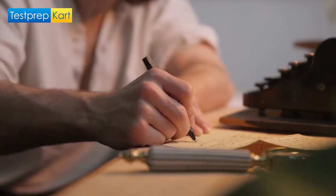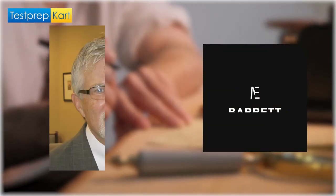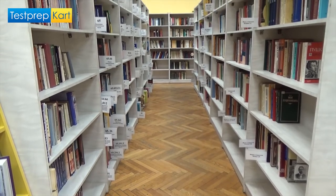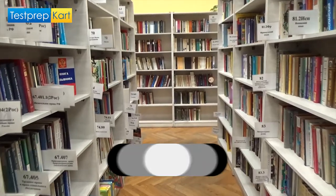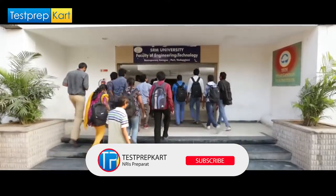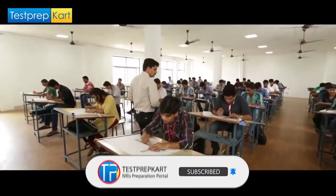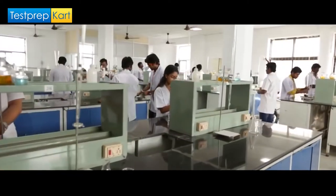Starting with the basics, let us know a little about the author. Mike Barrett had an in-depth knowledge of the SATs, for whom the main purpose of writing the book was for the students to understand every question type asked in the examination and how to strategize the answers and execute them on the test day.